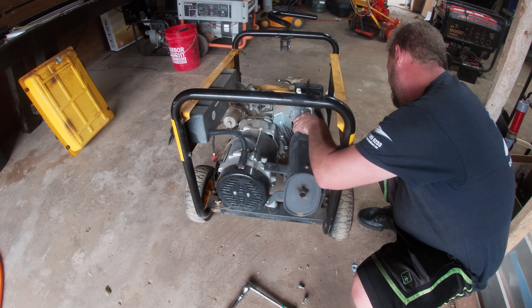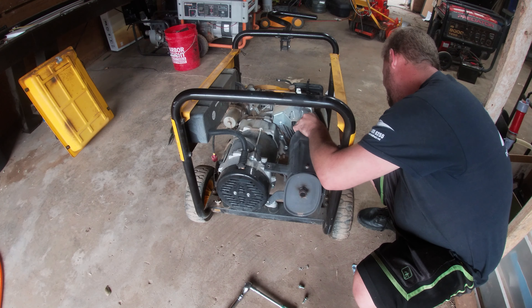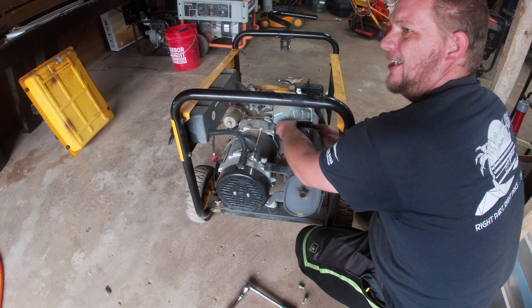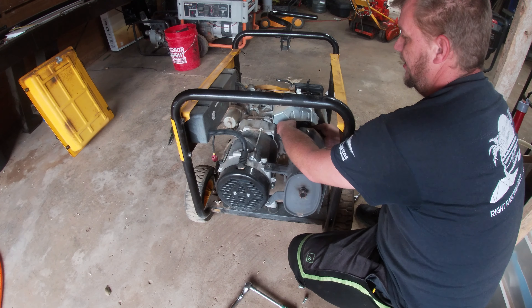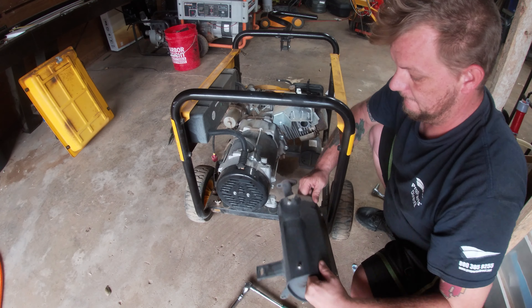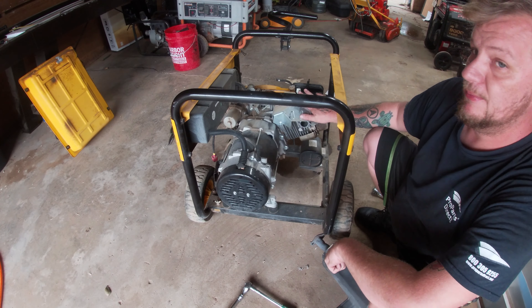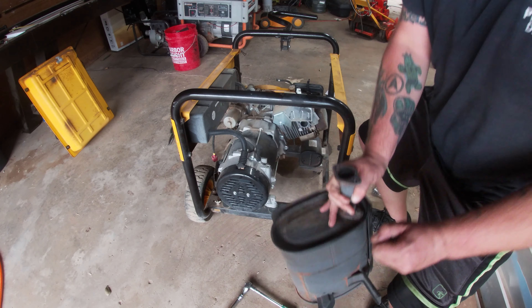This little wrench I bought from AutoZone is not great. If you guys know where I can find a good stubby wrench, let me know in the comments down below. And that's all there is to it for the muffler — we don't have to mess with the head. I already know the problem; you guys will see in a minute once we remove the stator.